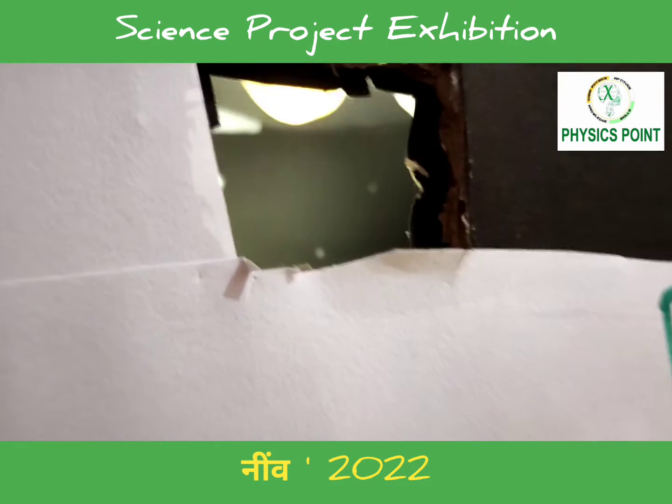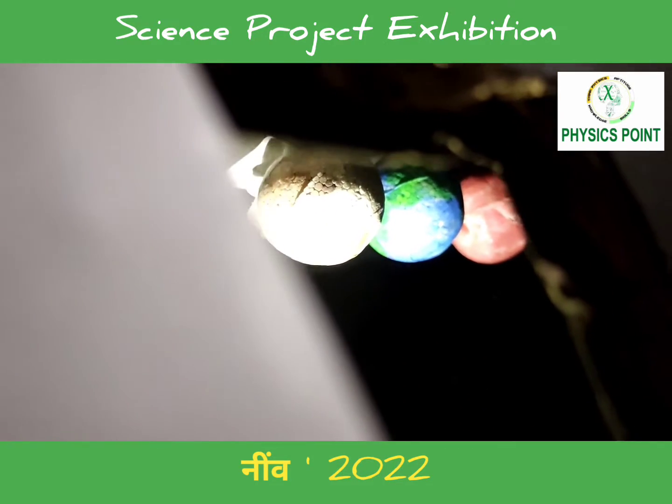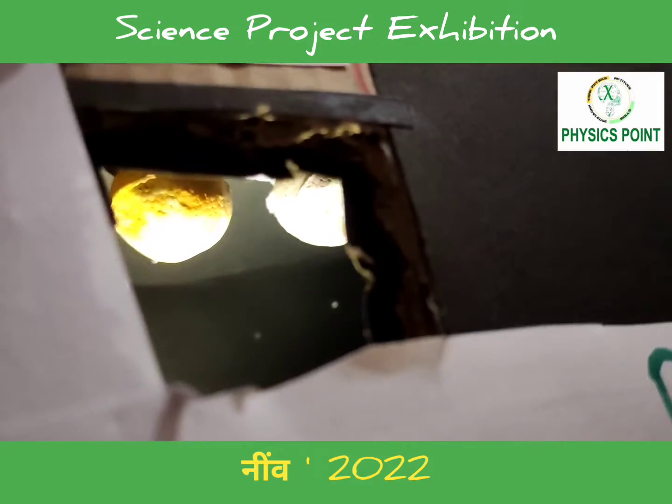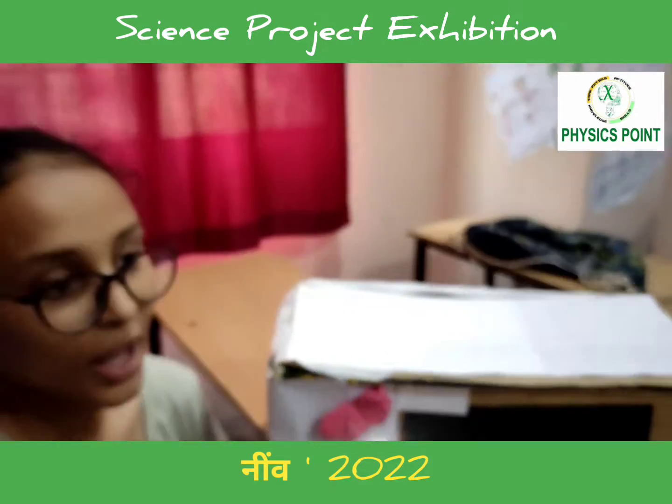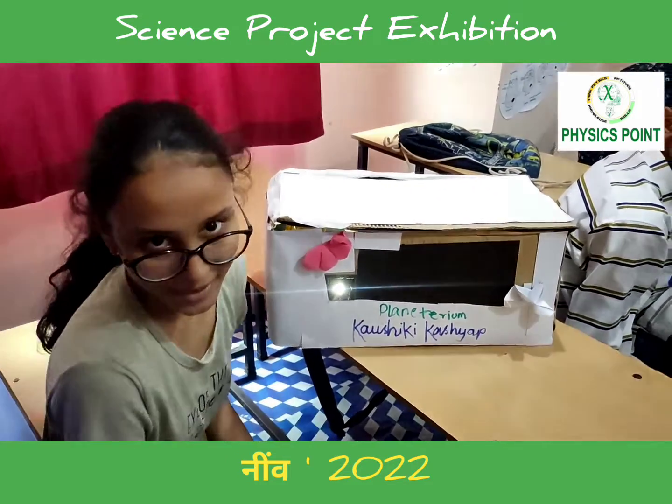This one is a mini one. I created it using a cardboard box and some thermocol, colouring them as planets and sticking them on the roof. Now you can experience the full solar system just as a mini one. Thank you.